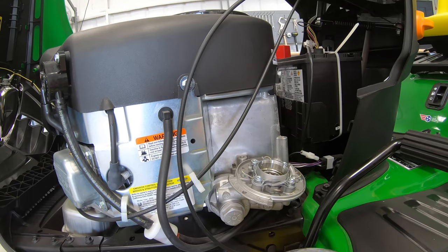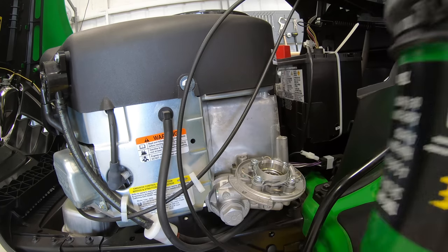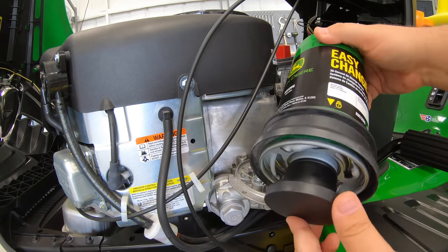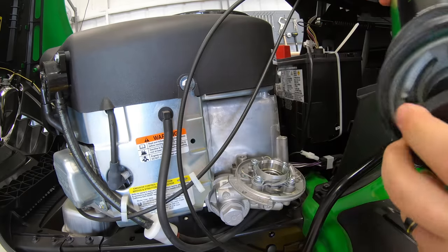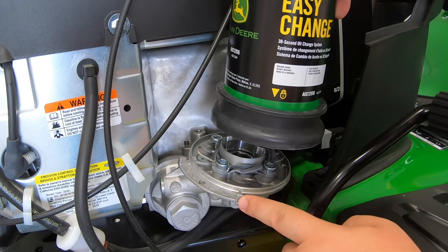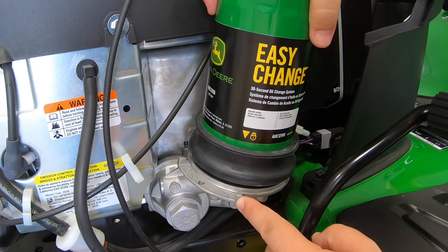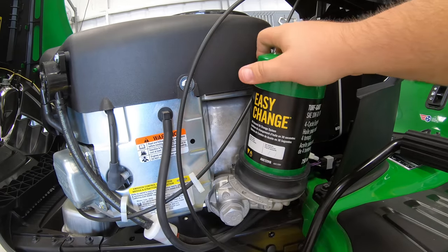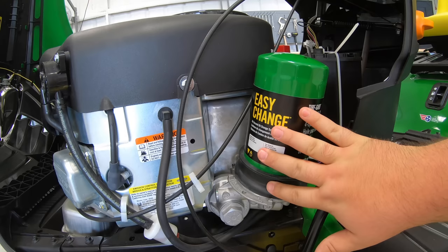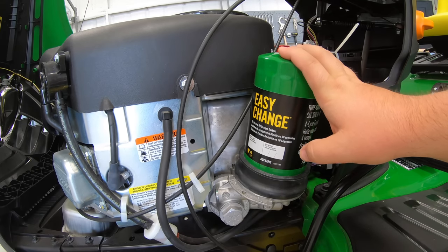You can see the locking fins here on the oil system that keep the filter on, and most of the oil is changed in this filter. Here's our old one — we're going to go back on with our new one. When they come out of the package it will have a rubber cover on the end; simply pull that off. Line up the arrow on the filter with the arrow here, set it down in, and then twist it into place to lock. And that's all it takes on that 30-second oil change system.